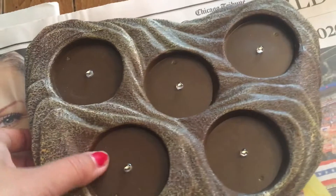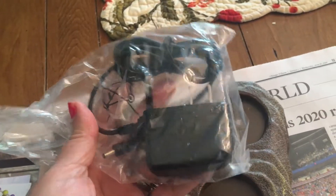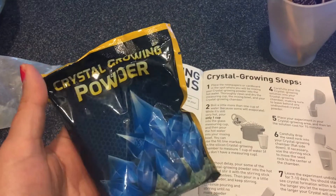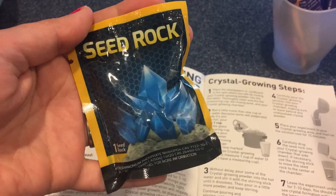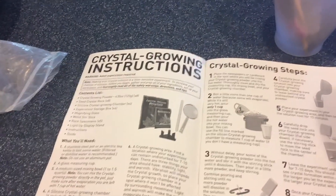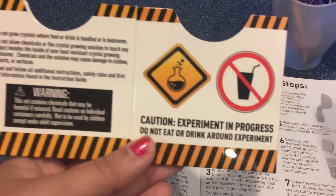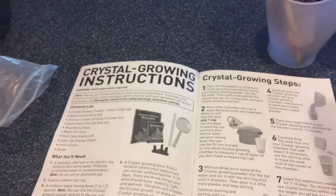We also have different types of crystals, and we have the light-up base and the AC adapter, so we've got our instructions ready. The kit comes with these silicone cups, the powder for growing the crystals, some seed rocks, this tiny magnifying glass for taking a look at crystals, and this little cardboard barrier to let people know that this is an experiment and not to mess around with it.